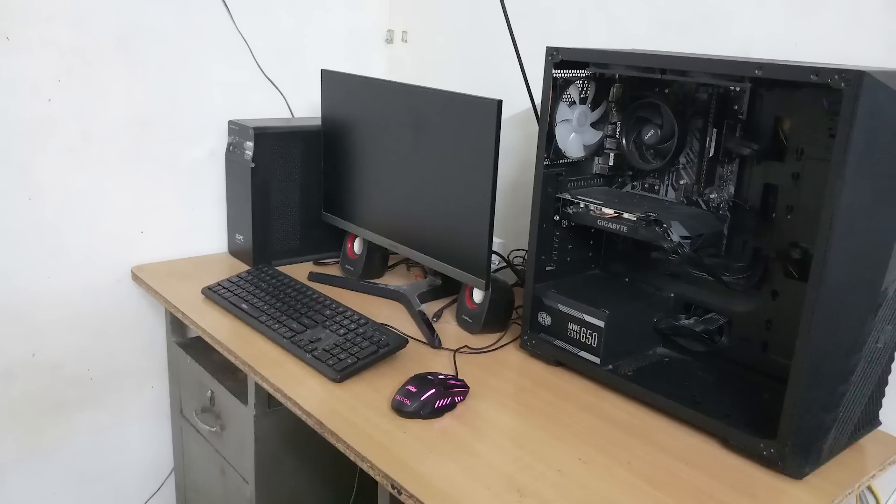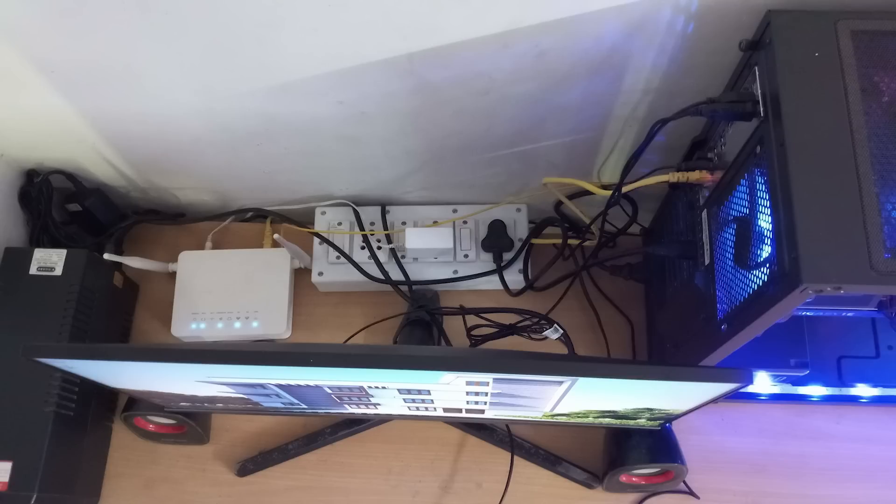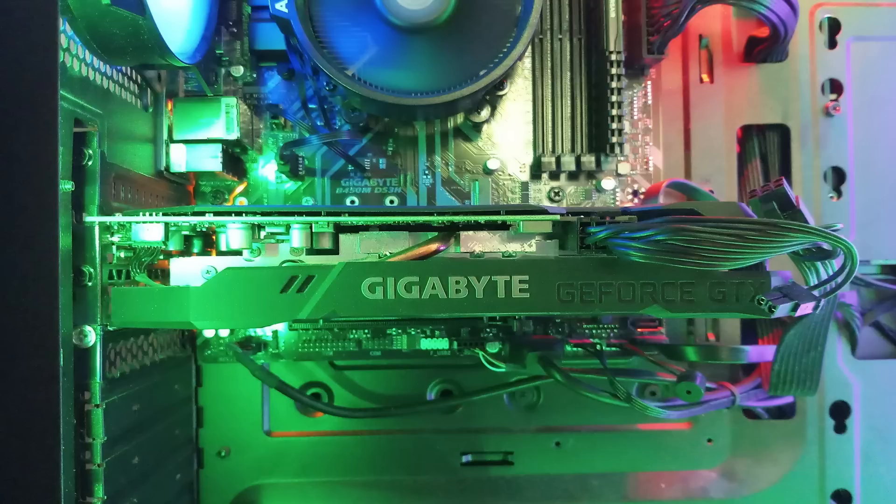The extension cable and screws are okay. The monitor could be positioned slightly better for viewing distance — around 60–70cm is ideal. RAM is currently a single stick at 8GB; upgrading to 16GB dual channel would improve performance. Peripherals are simple and normal, Hi5-brand level. Overall it's a good mid-range simple build and simple setup.